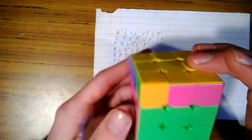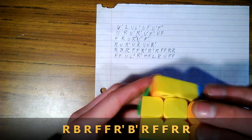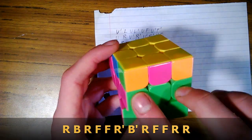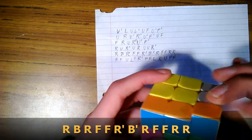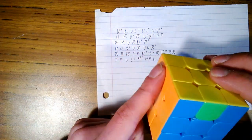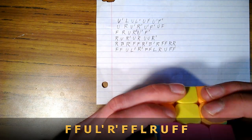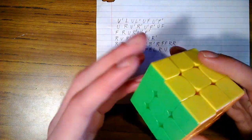Now we're looking for a pair, which we don't have. So we do this fifth move: right, back, right, front, front, right inverse, back inverse, right, front, front, right, right. Now we have a pair — hold that in front of us and do the move again. We have a side solved and all pairs now. Hold the solved side in back and do this last move: front, front, upper, left inverse, right inverse, front, front, left, right, upper, front, front — and we have the whole cube solved.